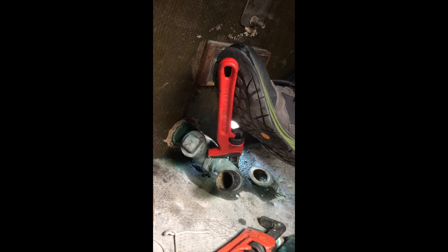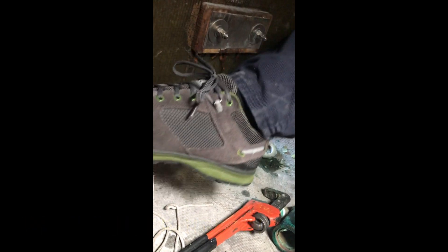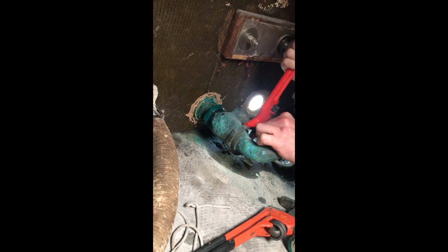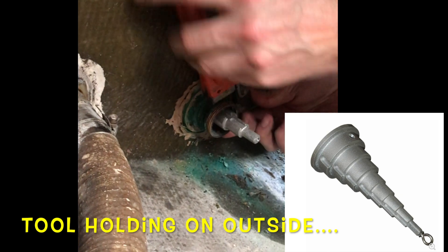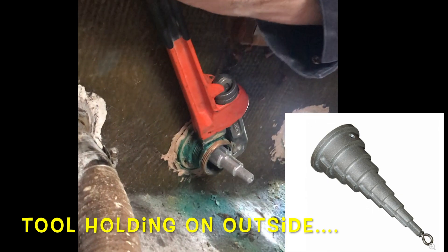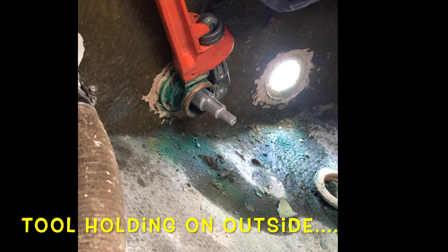The first one came out nice and easy, and then we got to the second one, which luckily had access — the flip power helped, sort of. We got half of it out and then it just got stuck. So we're going to cover the other ways: hand power, foot power, step bits, and ultimately a hole saw — some destructive methods. The hard part is getting a good angle.